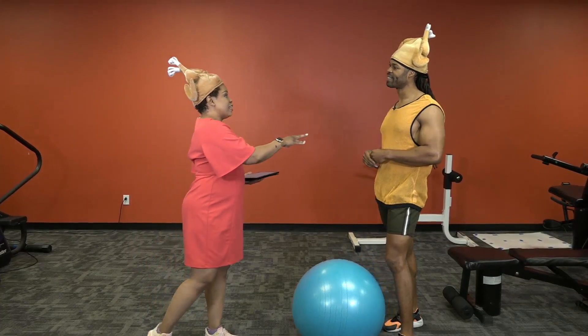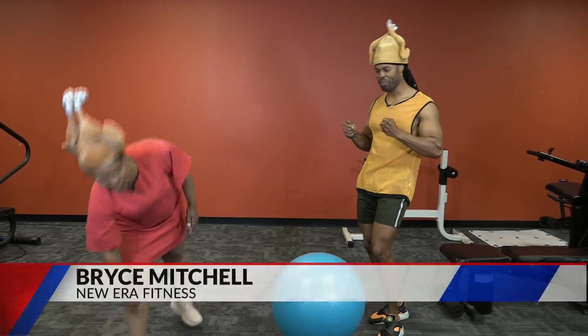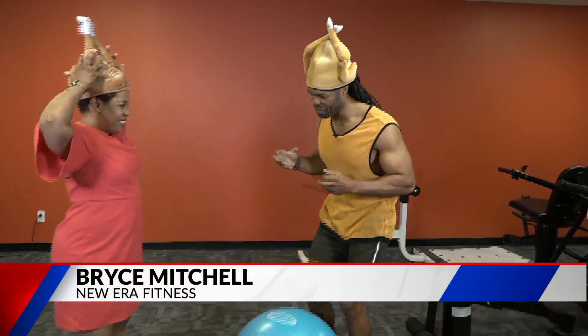Last week with BKM Fitness, I did planks and failed. So show us the proper form to do a plank. I'm going to show you the proper form to do a plank, my fellow turkey.